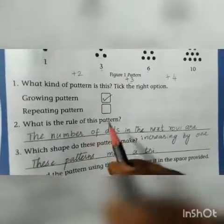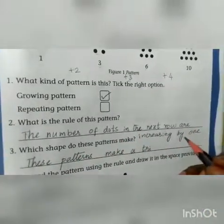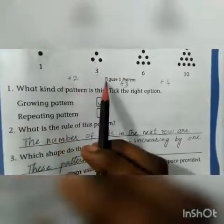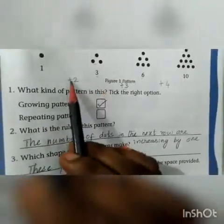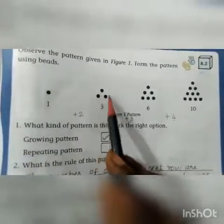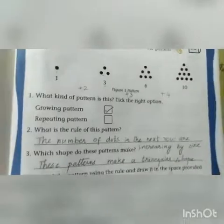What is the rule of this pattern? The number of dots in the next row are increasing by 1. In each row, the unit value increases by 1: here plus 2, here plus 3, here plus 4. In this picture, after a single bead, the dots form a triangle. Number 3 forms a triangle, number 6 also represents a triangle, and number 10 also represents a triangle. These patterns make a triangular shape.